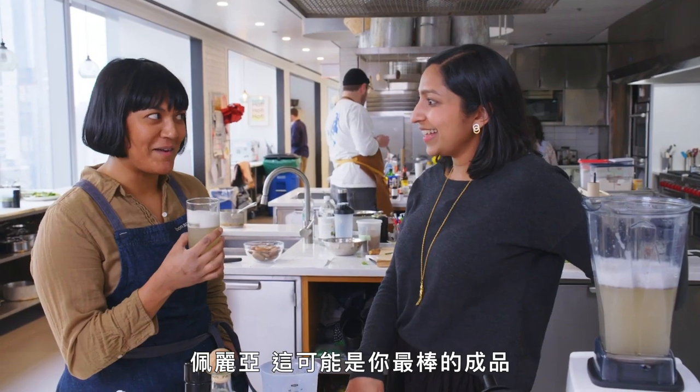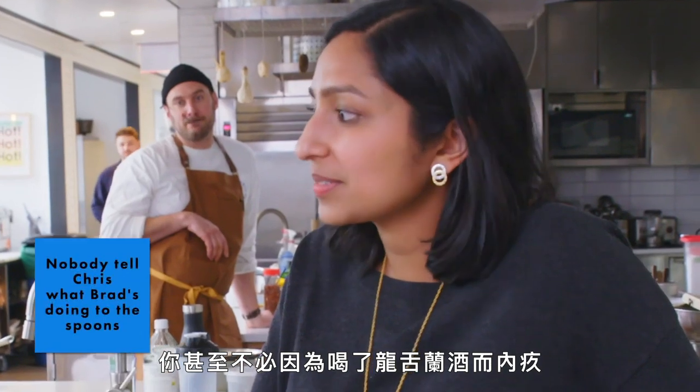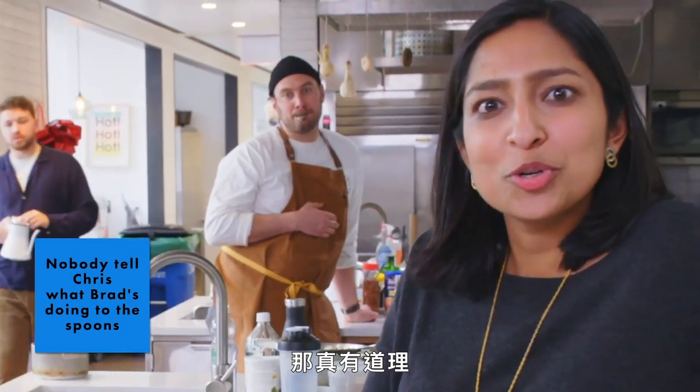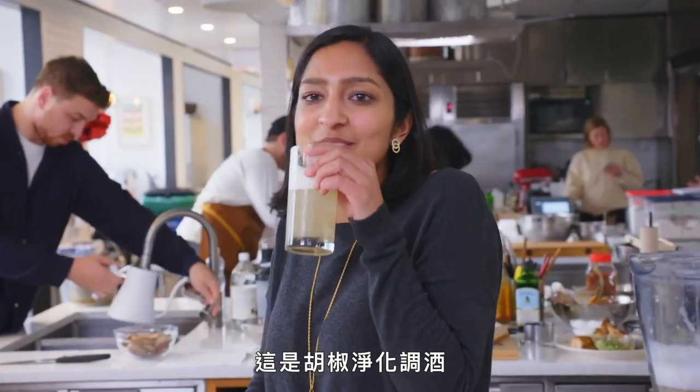Maria, this might be your best work. This is really good — I like all that pepper in there. You don't even have to feel bad about the tequila, because the pepper is like cleansing. That's so true. Why wasn't it in our healthy-ish issue? It's a pepper cleanser.